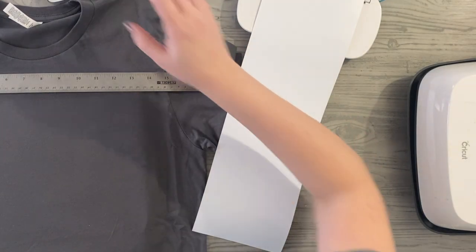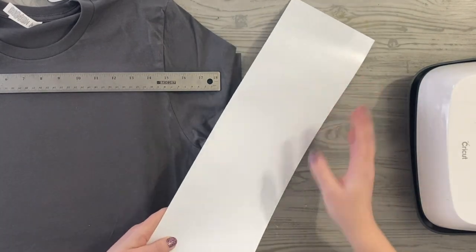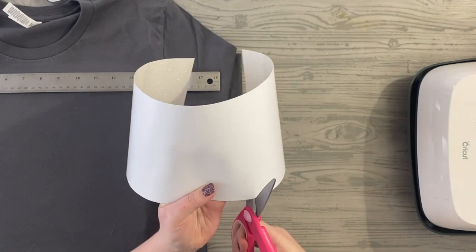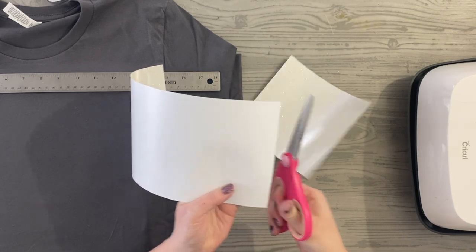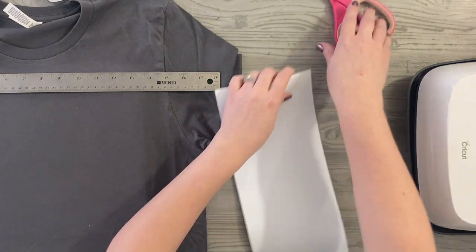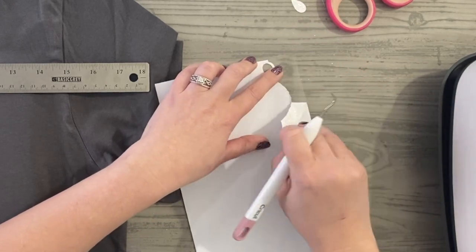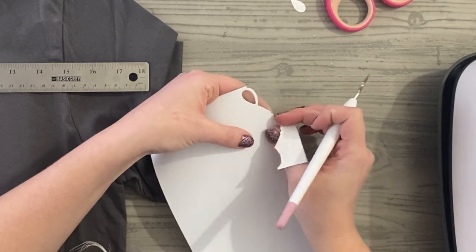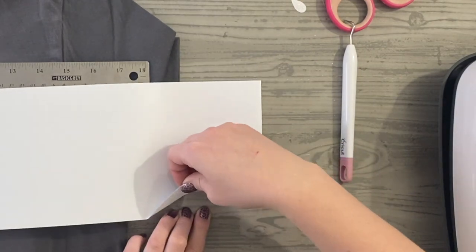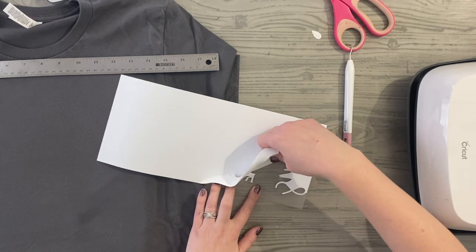Now that it's complete, I can unload and we'll start weeding. I'll save as much of the material as I can, cutting off at the very end. Plenty of material left. Because this is glitter, it's a lot thicker than other iron-on vinyl materials. You want to be careful that you don't get any rips or tears in your actual design, so you want to work kind of slow and just peel up all of the excess.